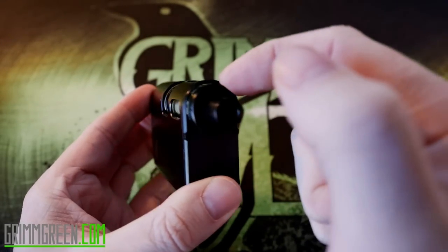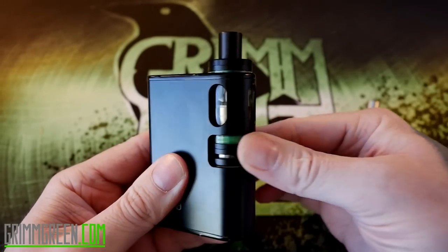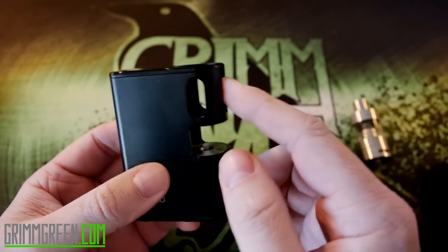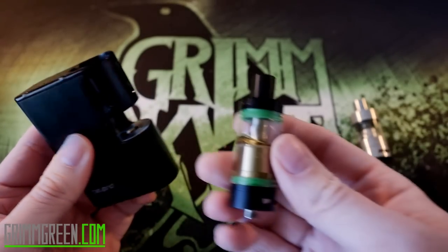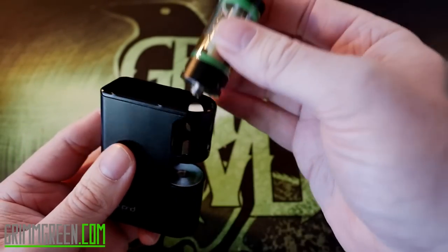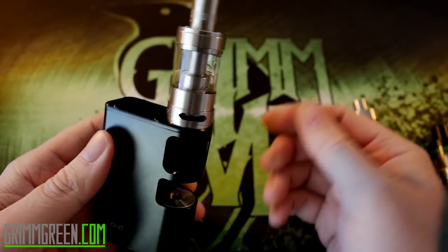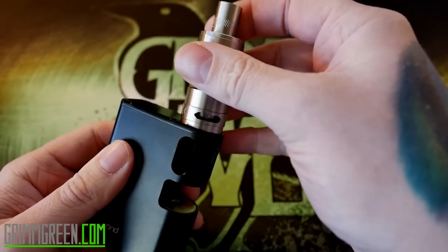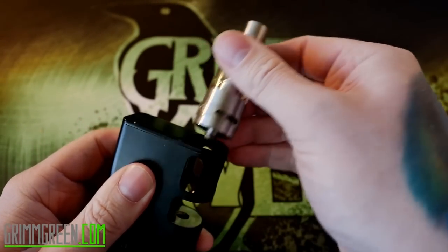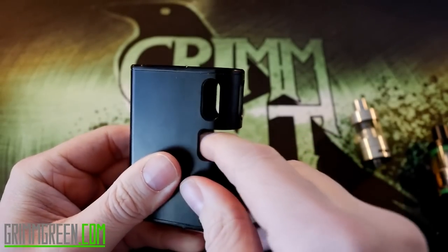The opening that your tank goes into seems to be about 23 millimeters across. Most tanks fit in here pretty well, but there have been a few exceptions. The Mu tank fits in there just fine, but something like the new UL Rafale tank is not going to fit at all — it's a little too wide, with that protruding airflow that keeps it from dropping down into the chamber.